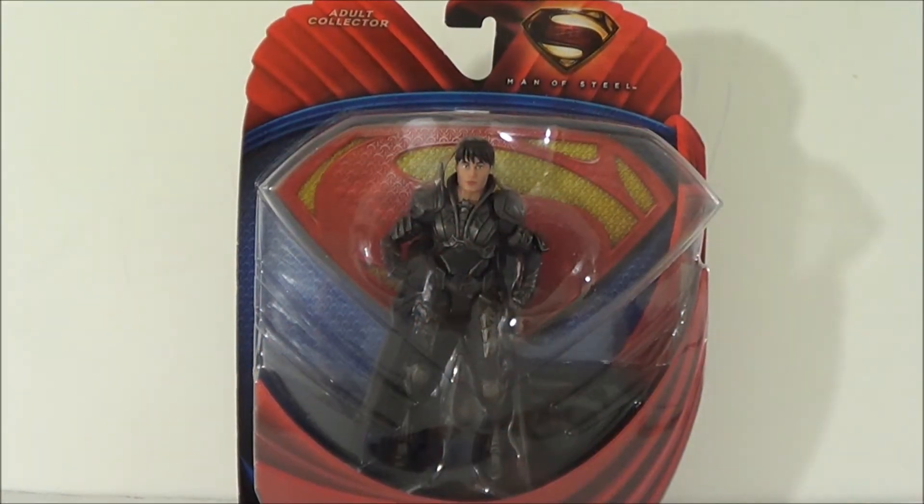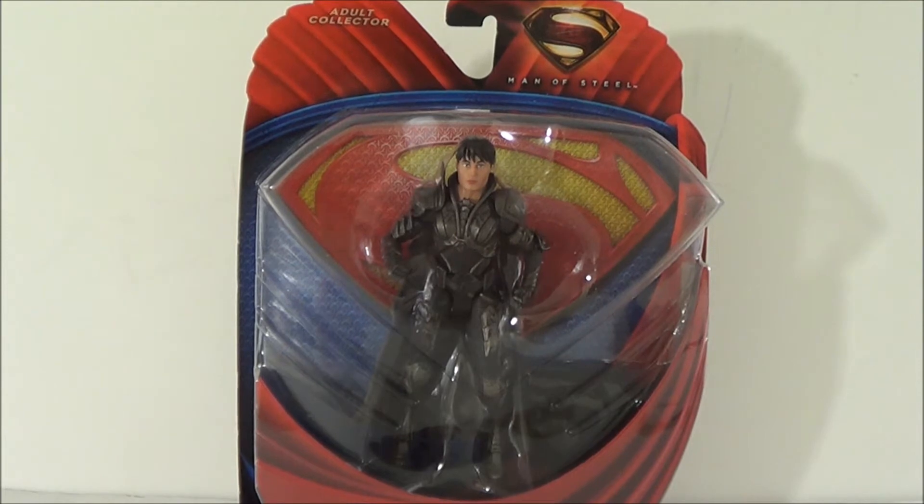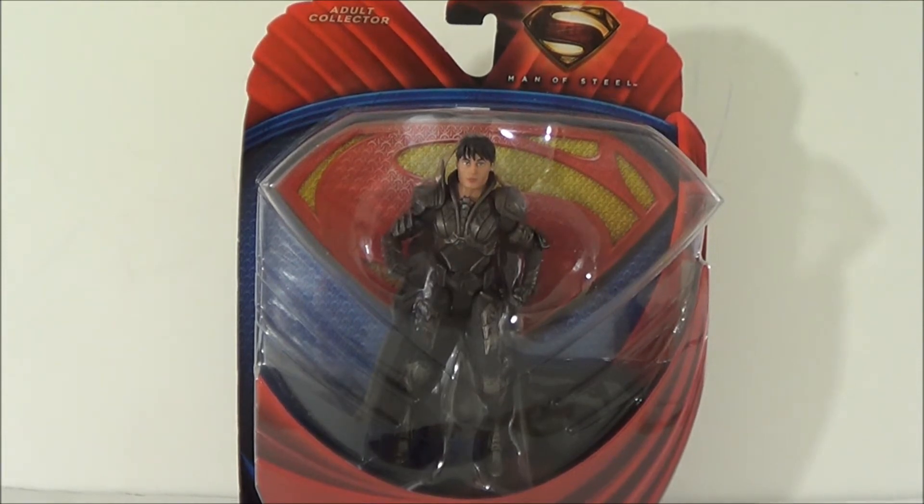What's going on YouTube, this is Saha Man back with another figure review, and today we're going to be taking a look at the DC Faora Movie Masters figure based off of Man of Steel.